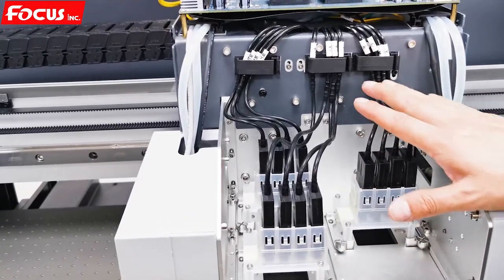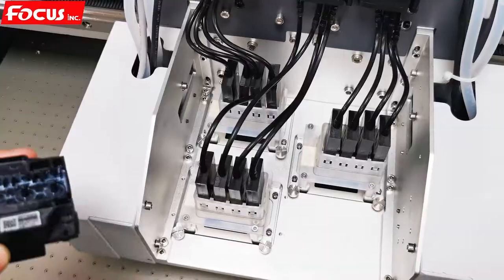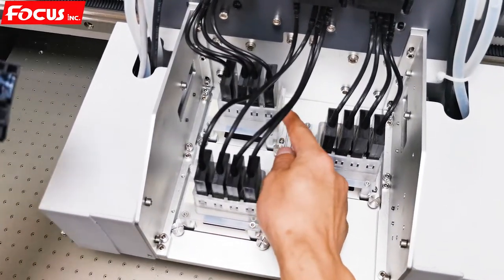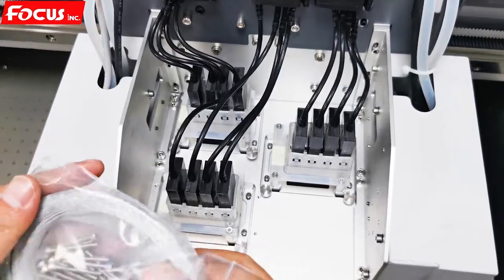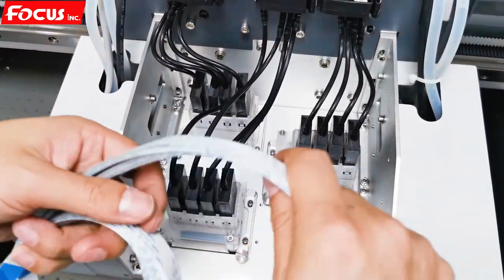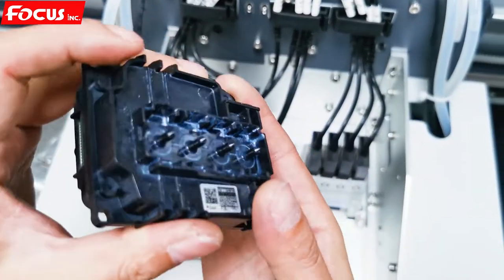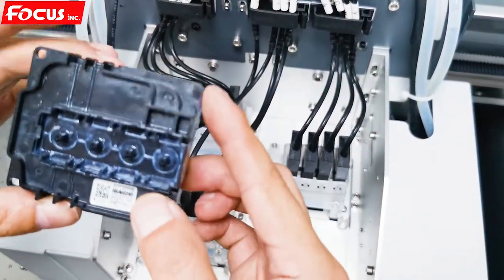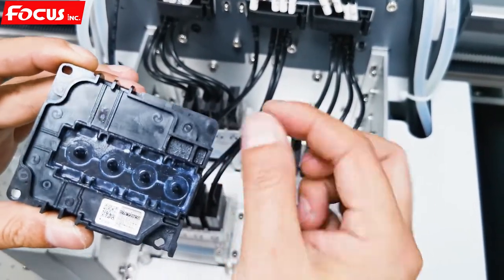Then we can start to install the print head. Please remember, before we install the print head, we must, must, must power off the machine. We install the white print head at the back side first. Find out the print head cable from the package and also the print head screws for backup. Each print head needs two cables — two at the right and two at the left. Open the package and take out the print head. The print head has three screw holes — one, two, three — and one side with no holes.